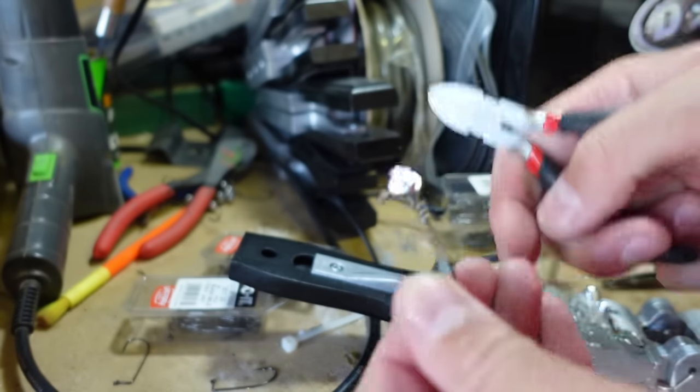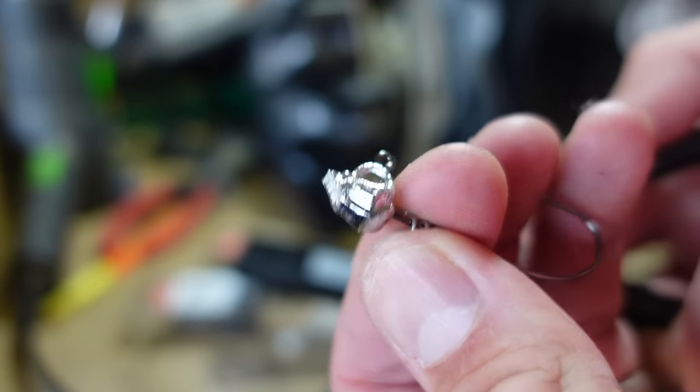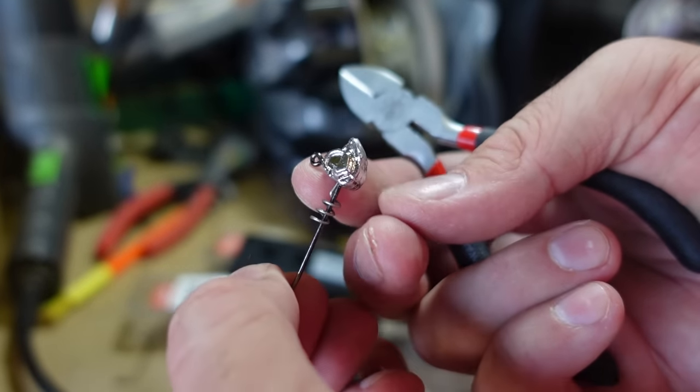Cut your lead sprue off there and it is going to leave a little what I call a shark fin, or a little point there. Instead of grinding it off with a file, I just take the back of my clippers and tamp it down so it's nice and flat, and you don't even notice that it's there.